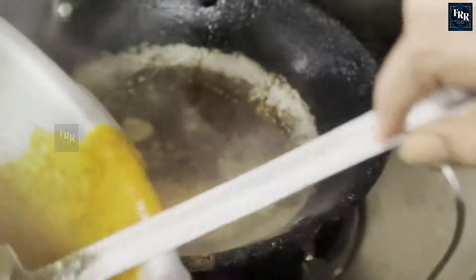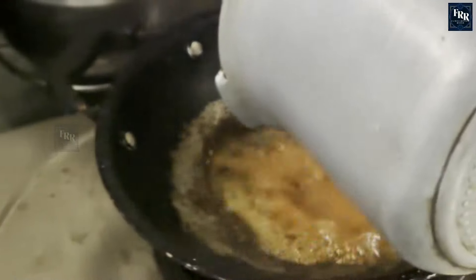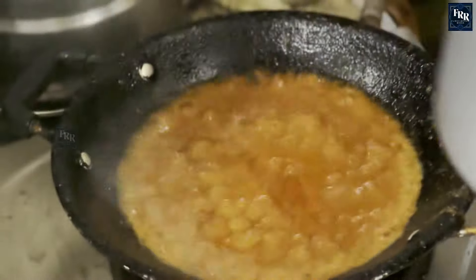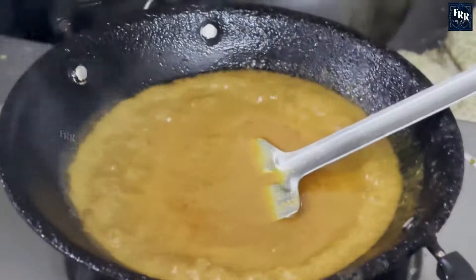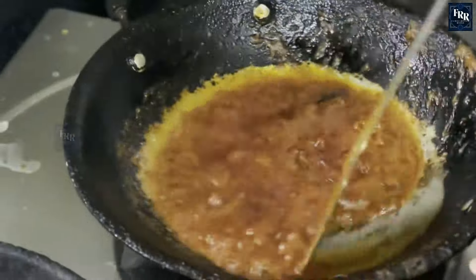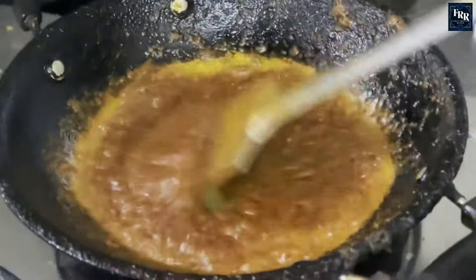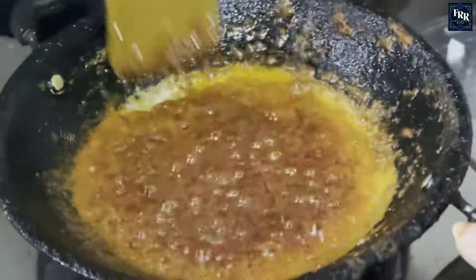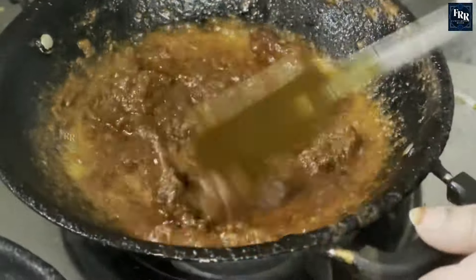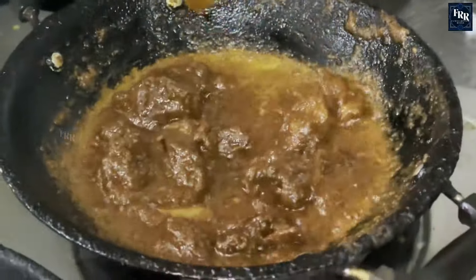In a frying pan, heat two tablespoons of vegetable oil, add the stock, and cook until it reduces to a paste. You'll know it's ready when it starts releasing oil to the top. Add the cooked mutton to the paste, mix it well, and voilà — your tasty and simple mutton fry is ready to enjoy!